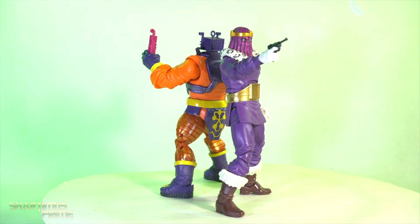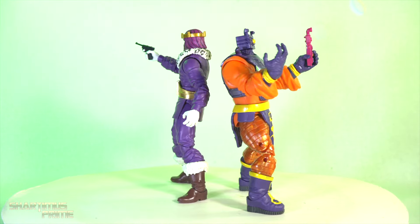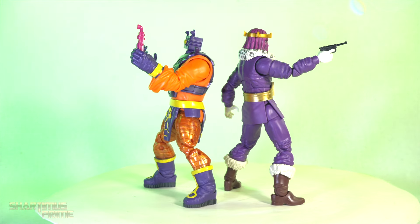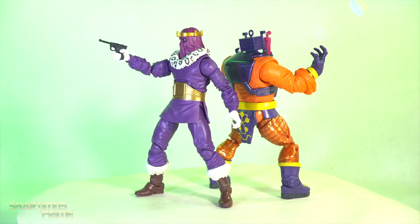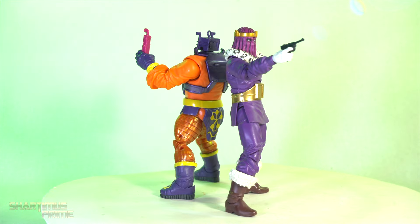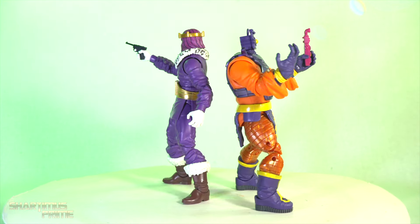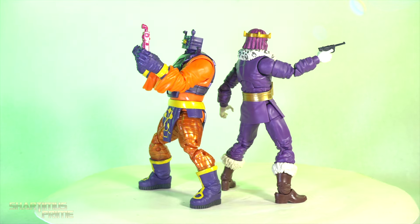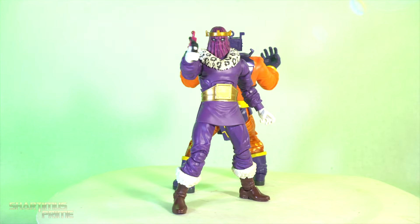I really like this Baron Zemo figure a lot. Now the Arnim Zola — there's almost nothing new about the Arnim Zola figure, which kind of makes the Baron Zemo feel like a very expensive Baron Zemo, because you've got to buy two figures to get one thing you want, and that does frustrate me. Anyway, let's get a closer look at Arnim Zola first, then we'll get to Baron Zemo.